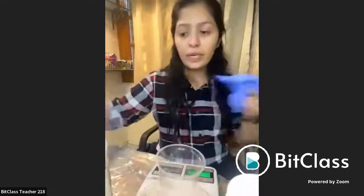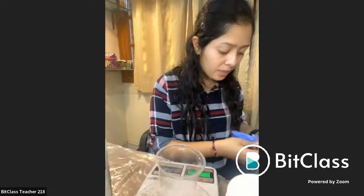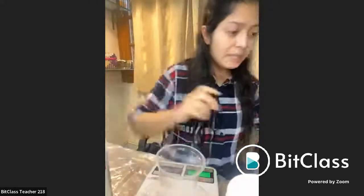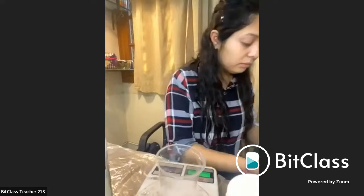I'm simply just using a plastic or a thermocol glass. The resin which I will be using today is a two-to-one resin. I will simply just wear the gloves. I won't be able to wear a mask right now because if I wear it, you guys won't be able to understand what I'm trying to explain. The ones who are doing along with me at your place, please make sure that you wear gloves and cover your nose and mouth with a mask.